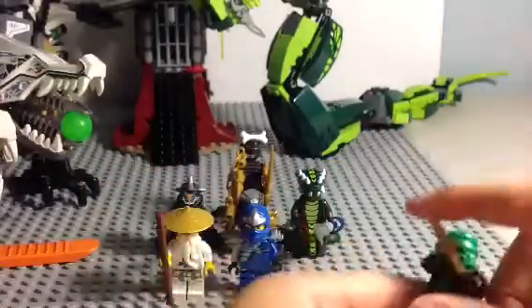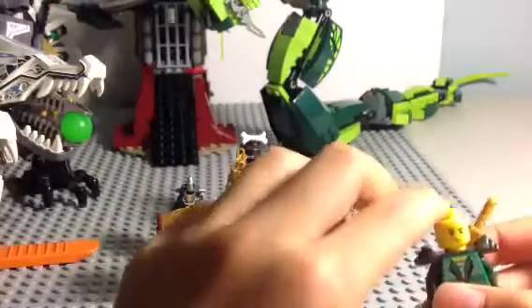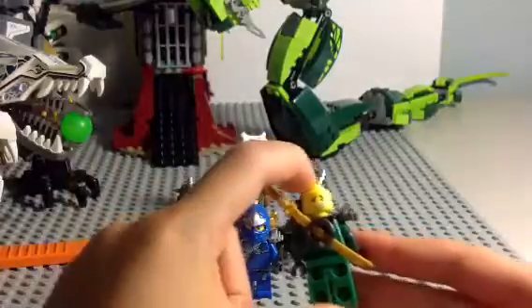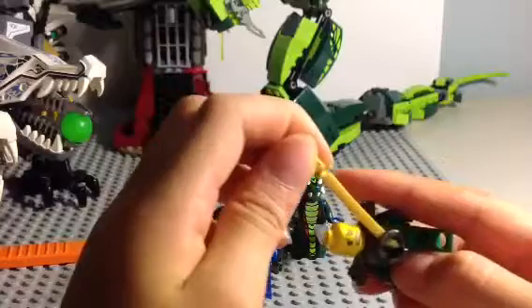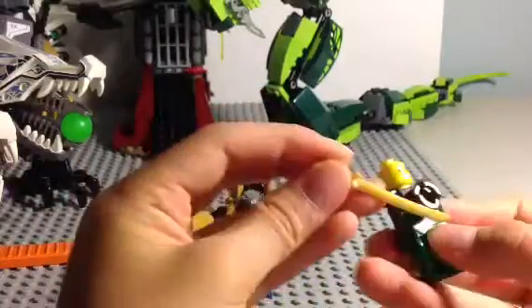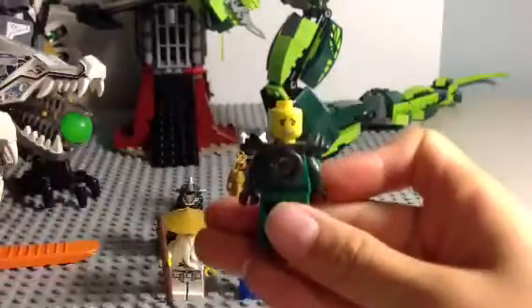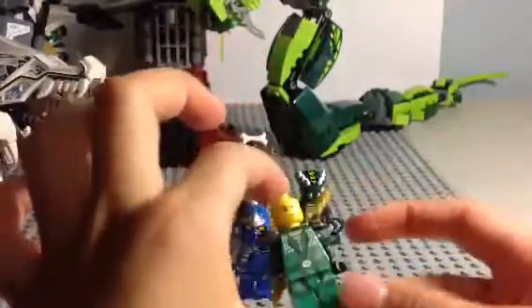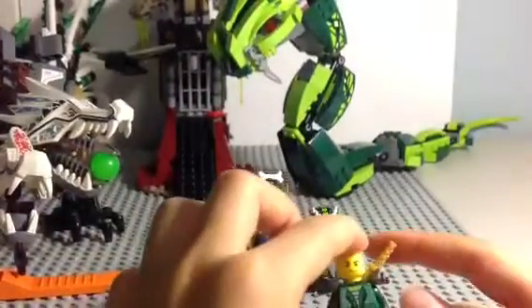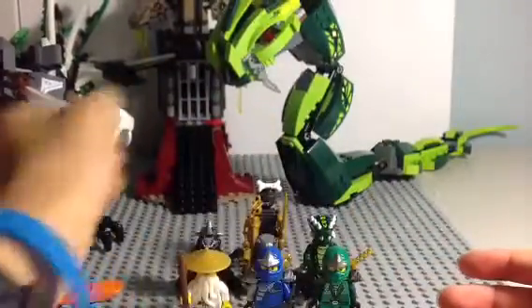Here is the Green Ninja, also known as Lloyd Garmadon. I'm going to remove his head piece, and he does have a double-sided face. You can store a sword on both sides, same with Jay's armor piece. You can just see the back printing right there. By the way, I am doing this review in my newest review studio with a white background.